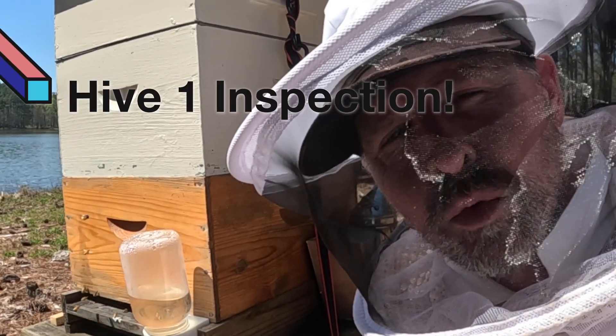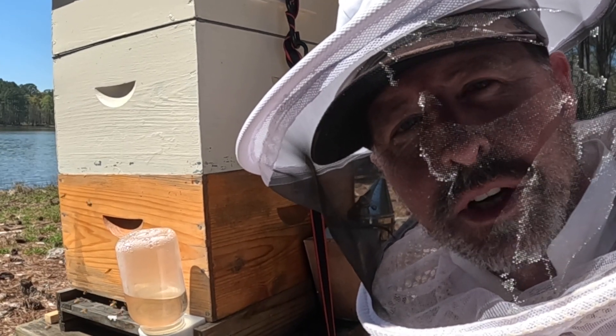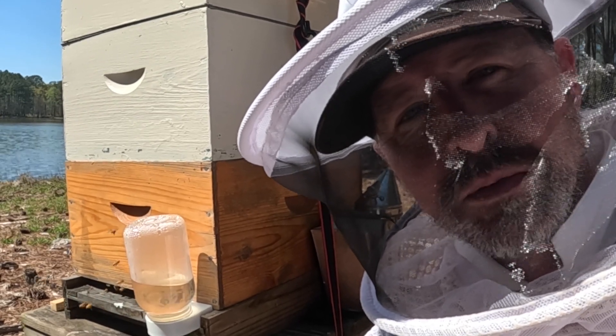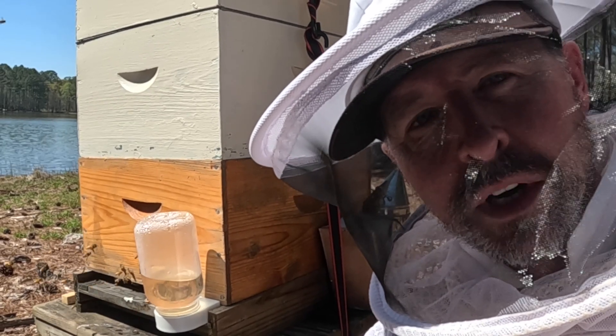This is Hive 1. I'm trying to get it to do a good bit of honey production this year — hopefully it'll pan out. Numbers are strong. I'm going to jump in here real quick; it's Easter weekend, weather's beautiful, and I'm going to try to get in and out as fast as I can.